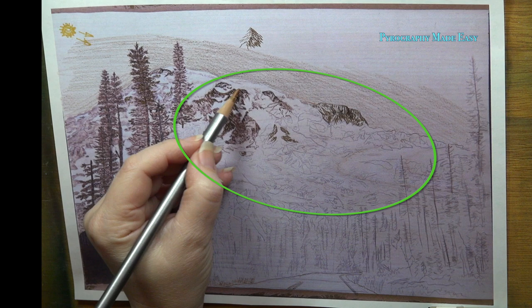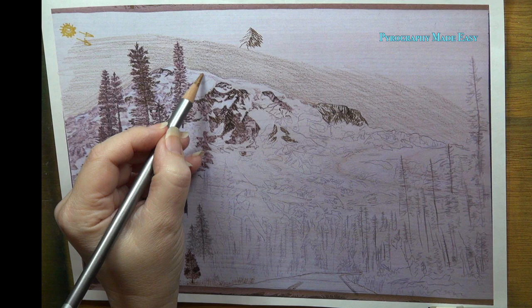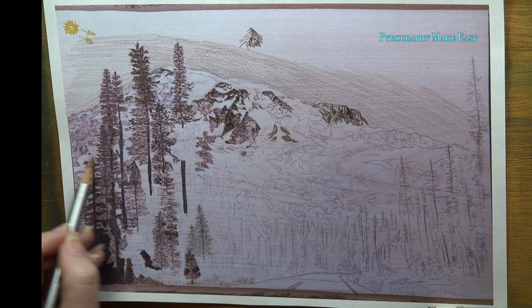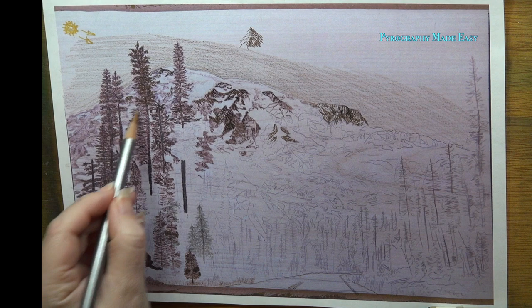Remember the focal point is in the center, circled in green. What you don't want is to create a high contrast area that would compete with your focal point. So lightly burn over all of that snow that's behind and to the left of the trees. I hope I covered everything you were after and a little extra, and I hope the information is helpful. Good luck on your project.